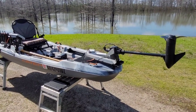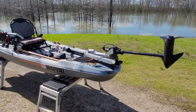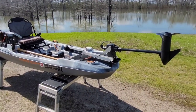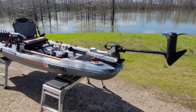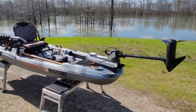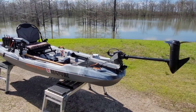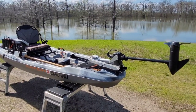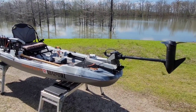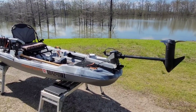Today we're just going to do a quick overview and review of this little Pelican kayak and how I got it set up — going over the trolling motor and fish finder, what I don't like about it, what I do like about it. It'll give you a good idea about this kayak, especially if you're looking at one or thinking about buying one.